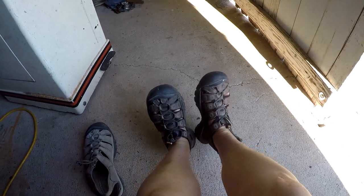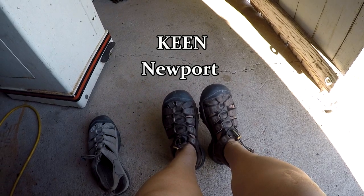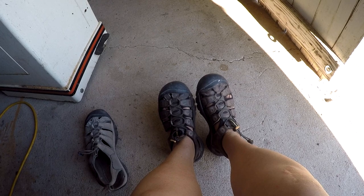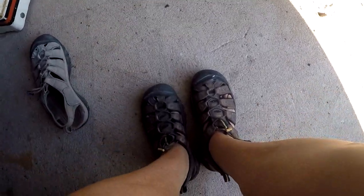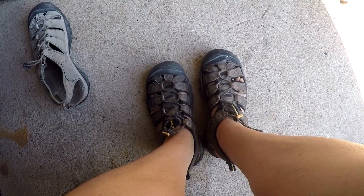Hi y'all, it is September 19th, 2019. In today's video I'm going to share with you an updated review of one of my all-time favorite pairs of shoes that I have ever owned — these Newport sandals by Keen. That's K-E-E-N, the brand name. I did a review a couple of years ago about these sandals, and these are another pair.